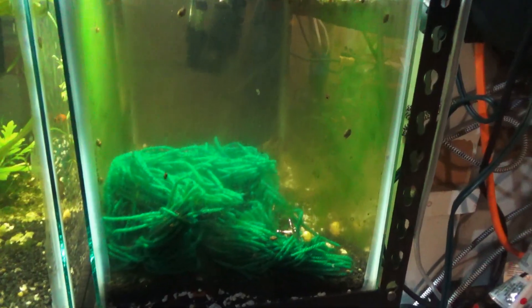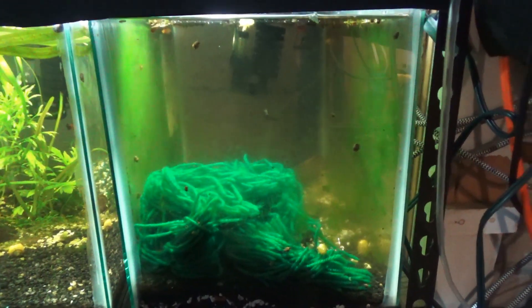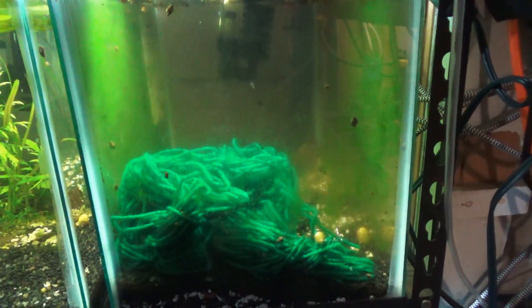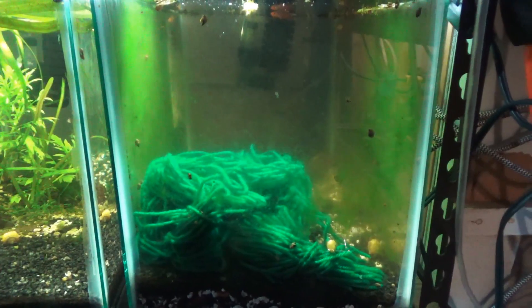Alright you guys, so what we're going to be taking a look at here within this video is a tutorial on how to go about breeding your orange lyre-tailed killifish. This same principle will apply to other killifish and other non-live-bearing species, just to keep that in mind.